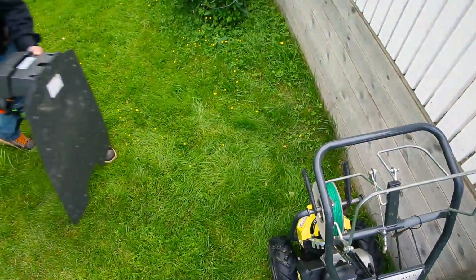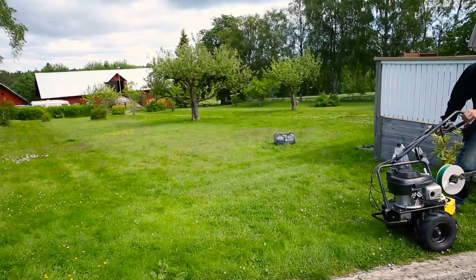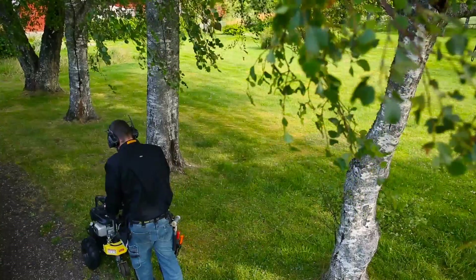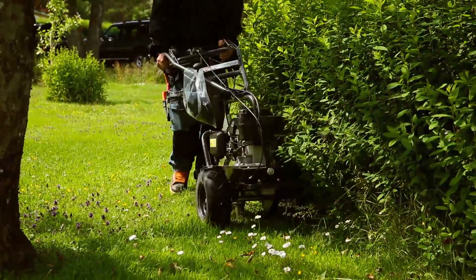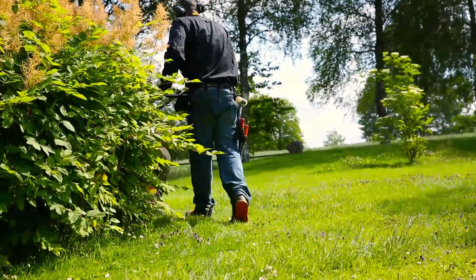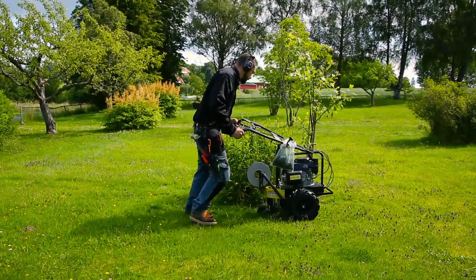A robotic mower requires time for installation. However, this is a one-time effort that will give you a more or less maintenance-free lawn for many years. You can do the installation yourself, but the most convenient way is to let your dealer do the job. They use a cost-effective tool that places the wire a few inches underground, and have experience in all kinds of challenges from other yards.